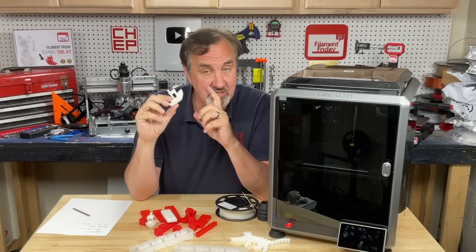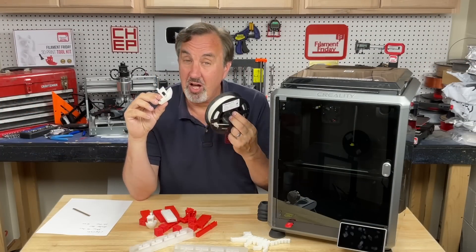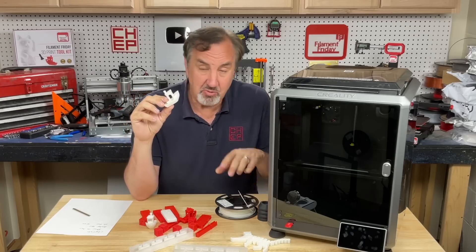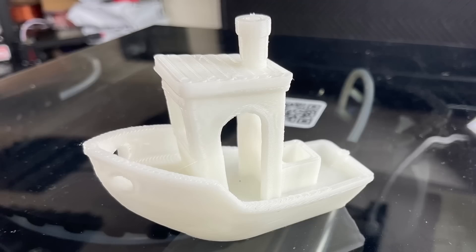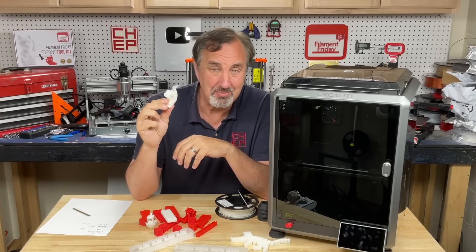Included in the sample files is a 17-minute Benchy. They also include a small sample of their Hyper PLA, which is supposed to melt quicker — and that's what I printed this with. The result is not perfect, but there's no line across the hull and it looks really good, especially for a 17-minute Benchy.